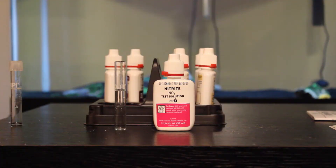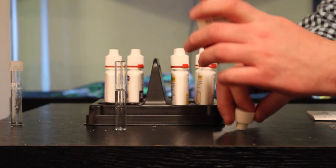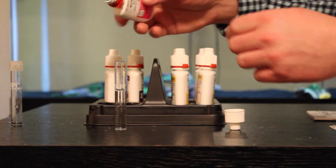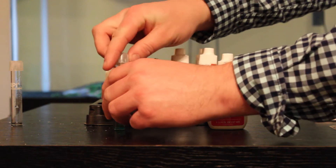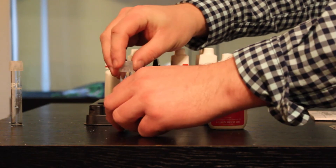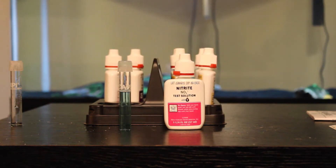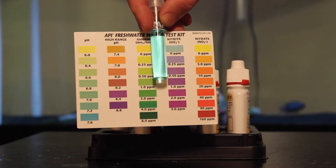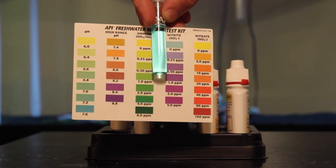So next we're going to test our nitrite levels. With our water in the vial, we'll open this up and put five drops in of this solution. Put the cap back on and give it a shake for about five seconds. And like the ammonia, we'll have to wait five minutes to get the correct results. So it's been five minutes, and as you can see, our nitrite matches with the blue — so we have no nitrite in our water.